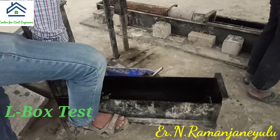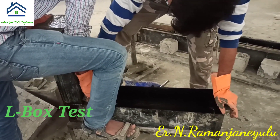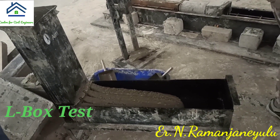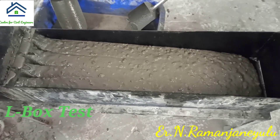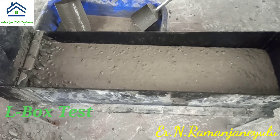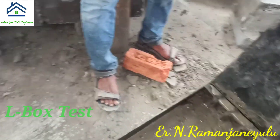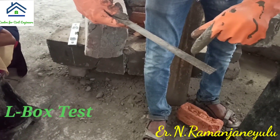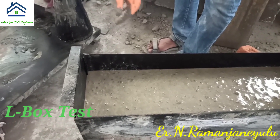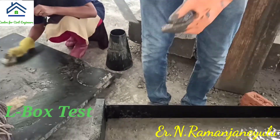Now coming to another test: the L-Box test. You can see they are going to lift the door. We can observe how the concrete is passing. There are three bars provided at the junction of this box. When reinforcement bars are there, we observe how the concrete flows. Here we measure H1 and H2 heights — H1 is near the reinforcing bars and H2 is on the opposite side. The ratio of H2 to H1 should be 0.8 to 1 for the test to be passed.